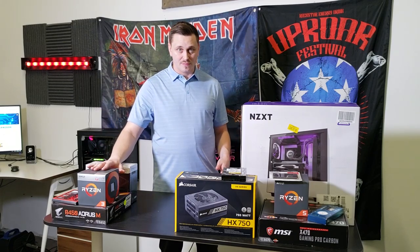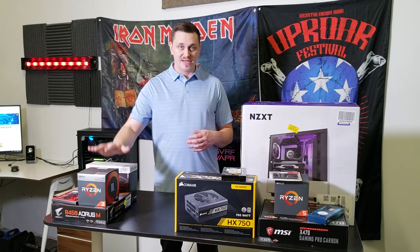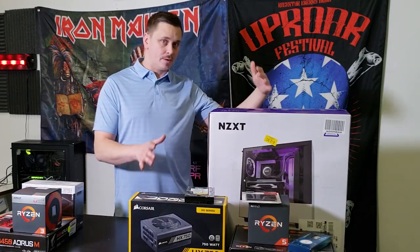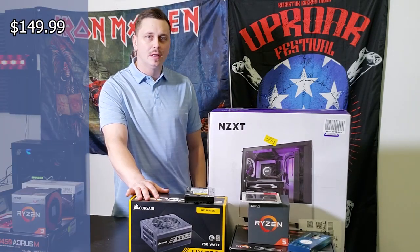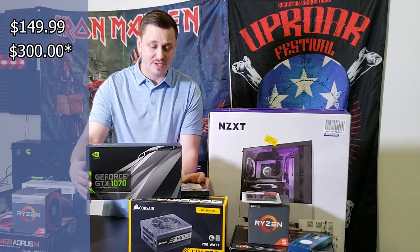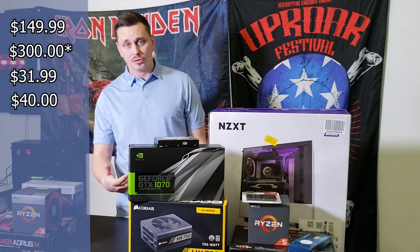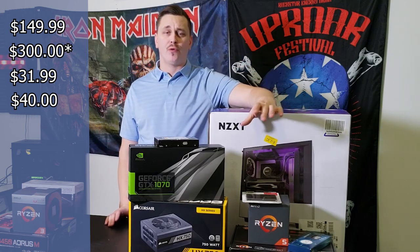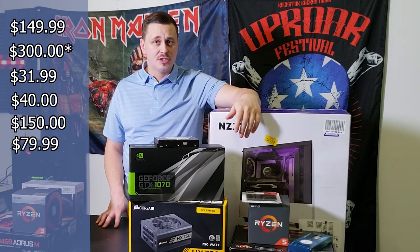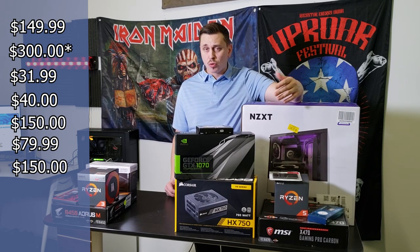We have your basic setup over here — I don't have all the parts yet, but when I do we'll do a build tutorial. This is kind of your starter PC build. Then the second category is a full ATX build with better components: a Platinum certified 750 watt power supply from Corsair, a GTX 1070, Kingston RAM, a Western Digital hard drive for mass storage, the Ryzen 5 2600X, 3200 megahertz 16 gigs of RAM, and the X470 Gaming Carbon Pro from MSI.